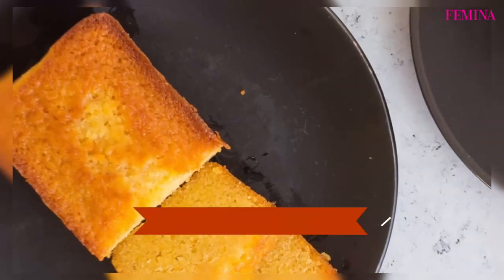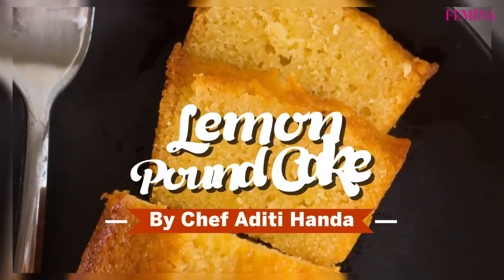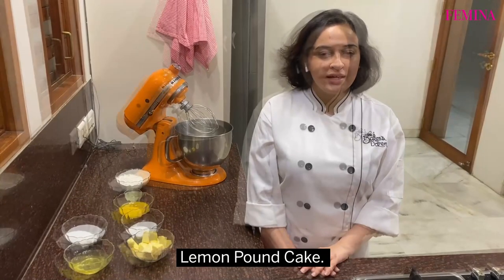Hi, I'm Aditya, Chef and Co-Founder at The Baker's Task. And you're watching at Femina.in. Today I'm going to show you how to make my favorite lemon pound cake.